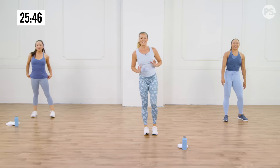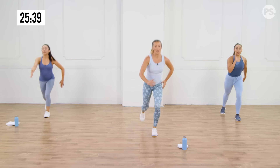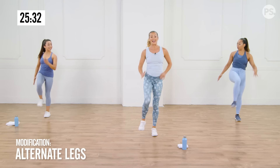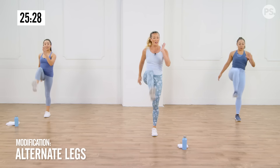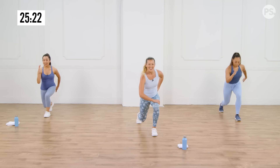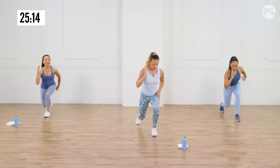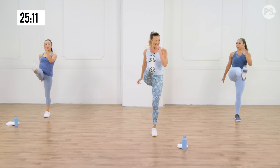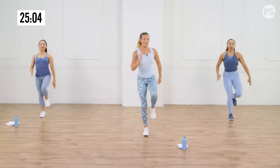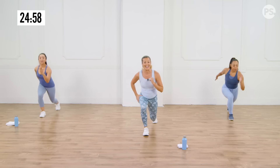Now we're going to take a shallow reverse lunge and add a little kick. Go shallow, kick. You can do this to start it off. You might alternate legs, or you can stay on one leg the whole 30 seconds with us, then switch. Here, you're just working that front leg — you're getting that thigh. On the way back, think about going nice and gentle on that step back so that you're putting all the support through that front leg.